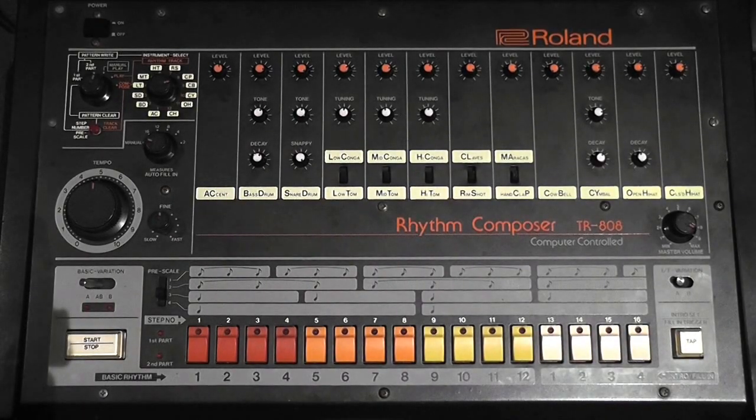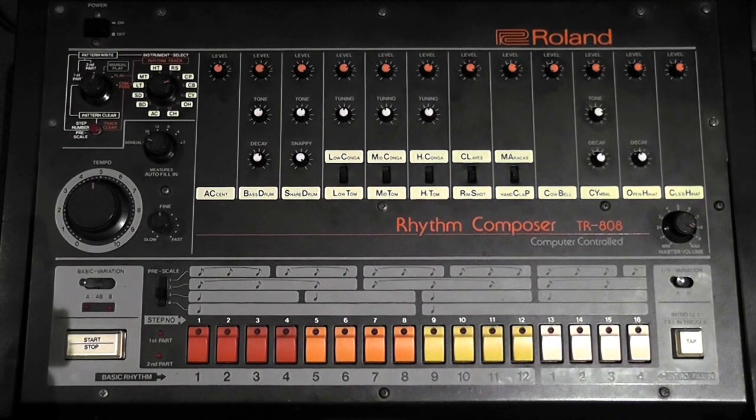Today we're going to look at the Roland TR-808 drum machine. So if you've picked up one of these recently and you're not too sure how to get around it, this tutorial is for you. I advise you get your drum machine set up and follow the steps, and you'll be making beats in no time.